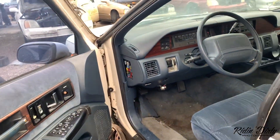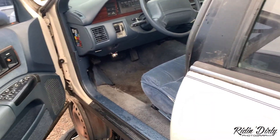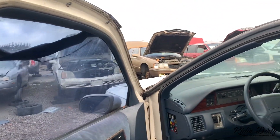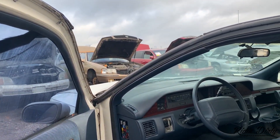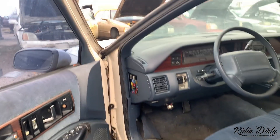How you doing man? Good. You're looking for disc brakes, huh? Yeah — you've got to find a 9C1 for those. That's the police one. All right man.